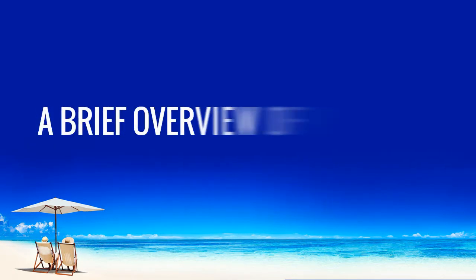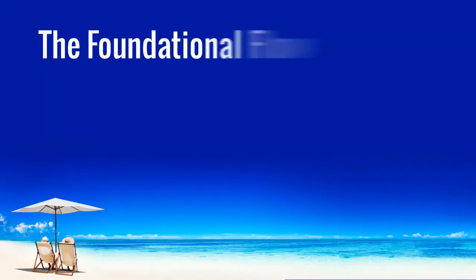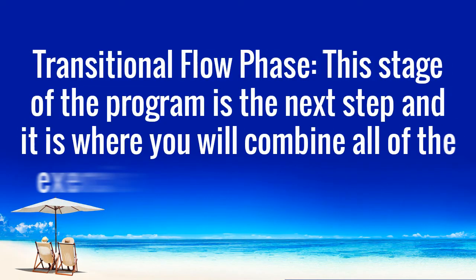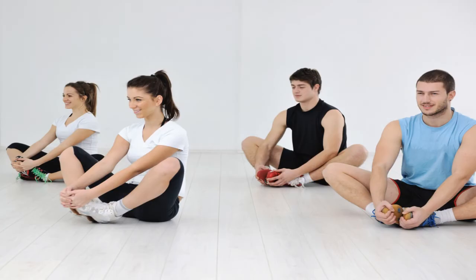What does the Yoga Burn program include? When you break it down, the program features three separate phases. The Foundational Flow phase — this phase is designed for beginners who have never done yoga before. It is a way to introduce participants to this practice and instruct them on how to perform a variety of poses. The Transitional Flow phase — this is the next step, where you will combine all of the exercises that you have learned so far into a smooth flow. The Mastery Flow phase — this is where you will learn to master the sequences and put them together into a routine that will burn calories and fat quickly.